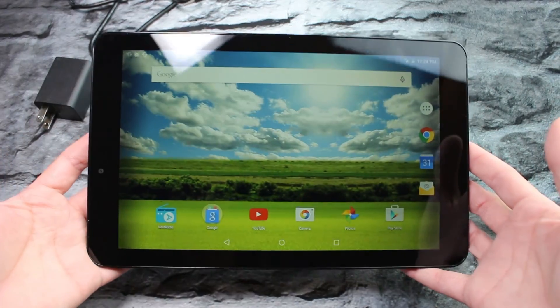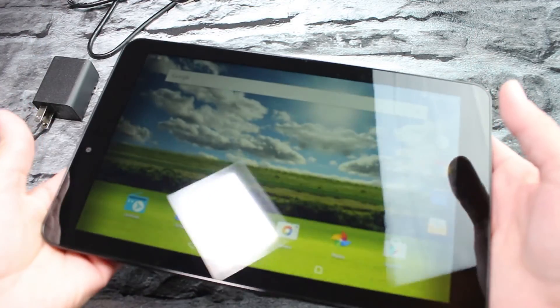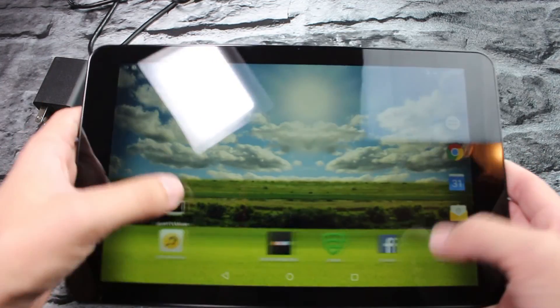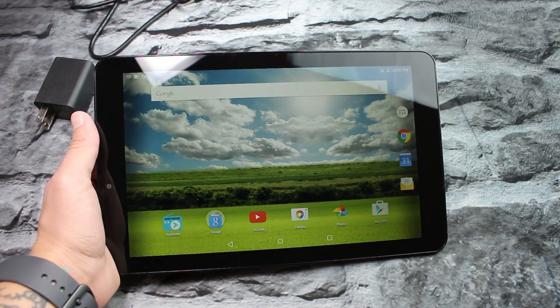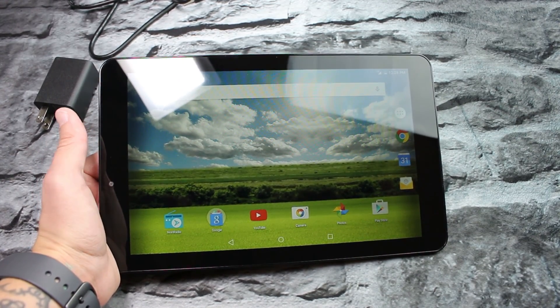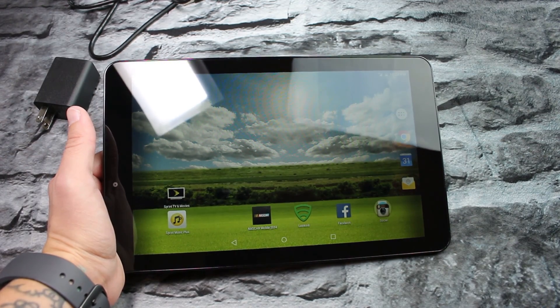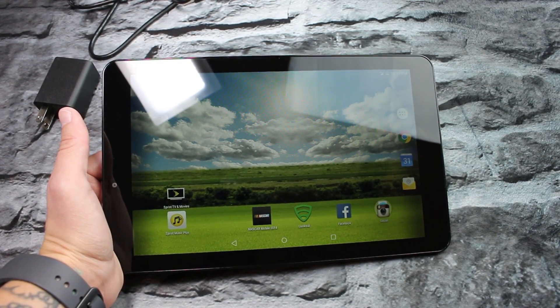I just wanted to give a simple unboxing and first impressions of the new Slate 10 tablet. It's very nice. The display looks really, really good — nice and smooth, that matte finish. All right guys, this is the unboxing and first impressions of the new Slate 10 tablet exclusively from Sprint. Like I said, it's not to be confused with the HP Slate 10. I'll link it up in the description below. It's a pretty decent tablet for a pretty decent price, so go check it out. Let me know what you think in the comments below. Don't forget to hit the like button if you liked this video, and make sure to join the dope crew by subscribing. And as always, I will see you in the next video.